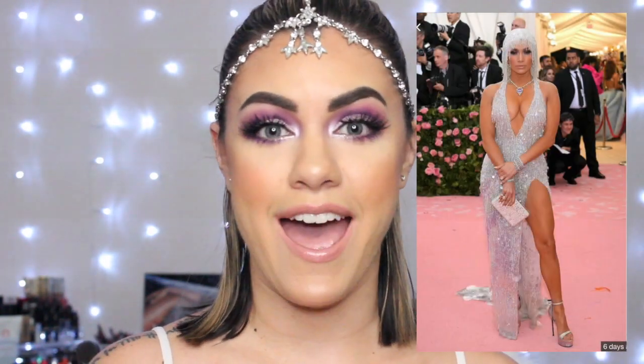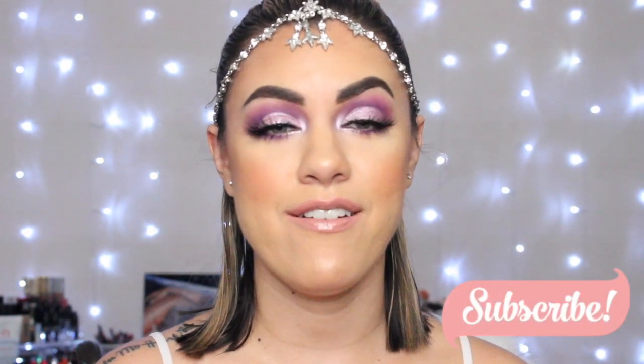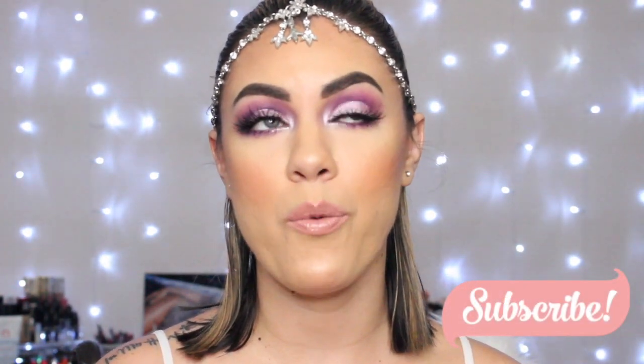I honestly think she just looked stunning at the Met Gala. And yes, I think she just looked stunning from head to toe. Her outfit was just gorgeous. I love the headpiece, the wig that she did have. And her makeup was just so pretty.